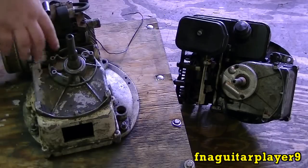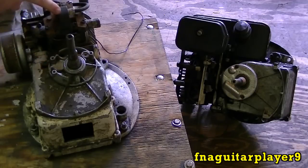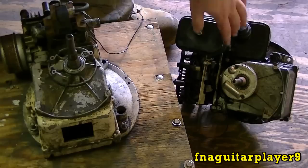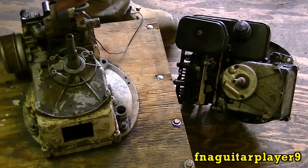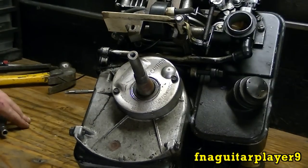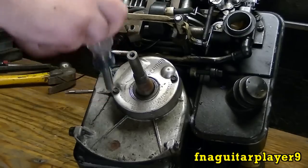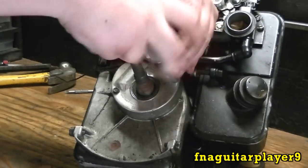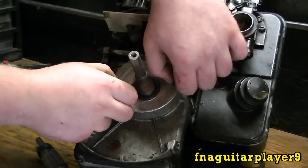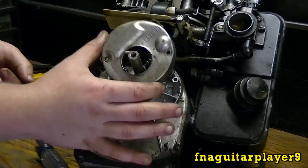I've kind of messed up — instead of redoing the whole video I'll just show you what I did. I could have sworn I had a points and condenser set up on this engine, but I've got a magnetron coil in here off another engine. We'll just forget about this engine and do everything on this one. After you get the flywheel off, take these two quarter-inch drive screws out — this is the points cover. It keeps dirt, oil, or anything from getting inside and corroding your points.